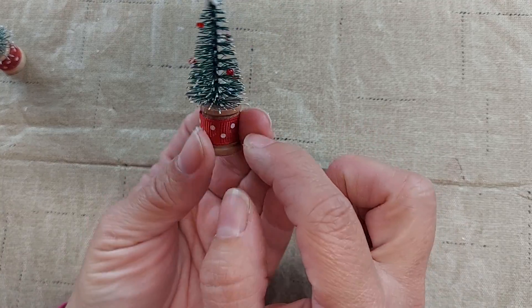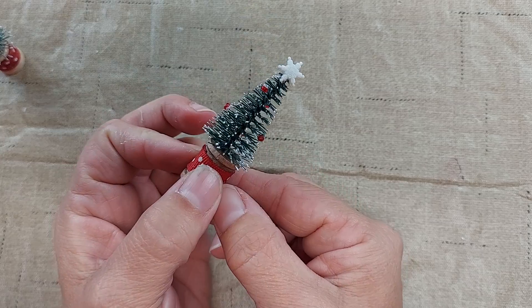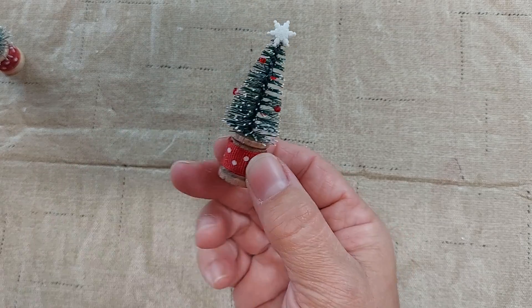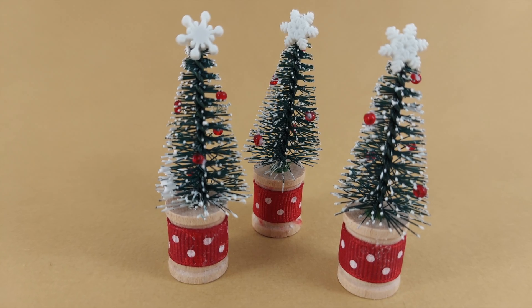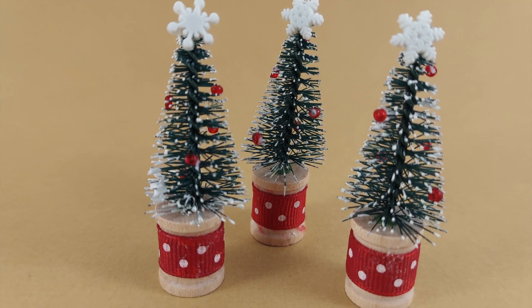You could add a hanger to these if you want and make them into Christmas tree ornaments, or you could just use them in a Christmas display. Be sure to click the like button and subscribe below. I'll see you next time. Bye!